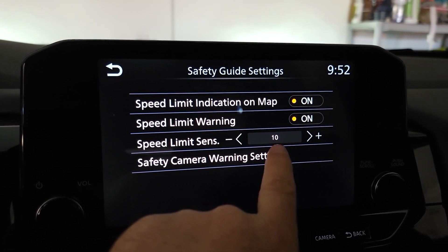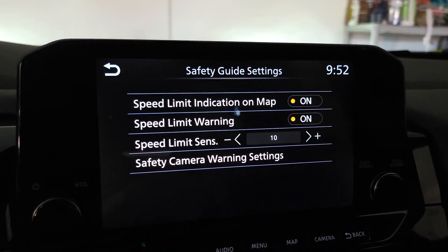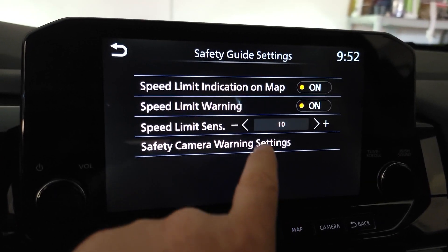If you turn it on, you can set how many miles over the speed limit it will beep. Mine was set to 10, so every time I'm in an area where it's 35 miles per hour and I go 45, it will beep.